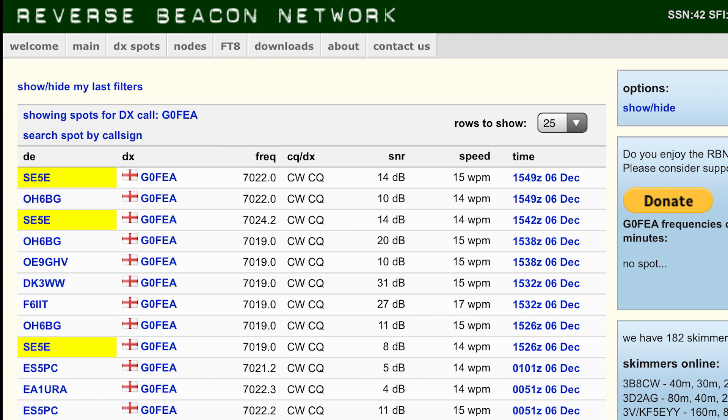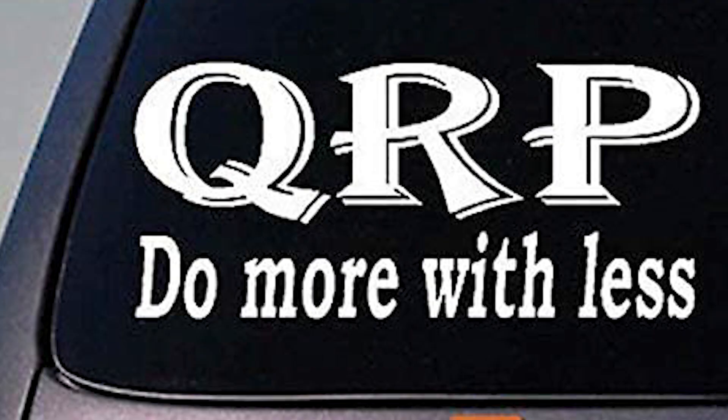So what has this limited test shown us? It's shown us that on 500 milliwatts, we're able to be heard in Spain, France, Germany, Austria, Estonia, and several other countries around Europe — all over 1,000 miles. Had we decided to run 5 watts, I'm sure that list would have been far more comprehensive. Had we also improved the antenna system, we may have reached even more stations. The point I'm trying to make is, as I previously said, it's not just about the power. It's about the antenna you've got and the atmospheric conditions, and about the other station that's trying to receive you.